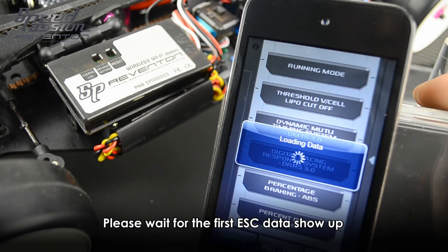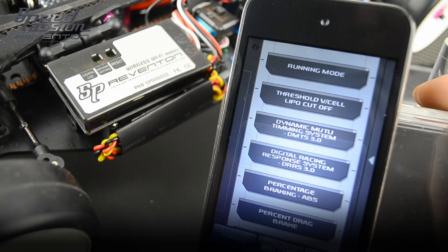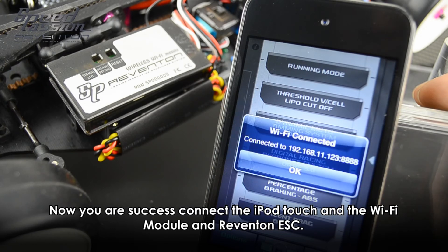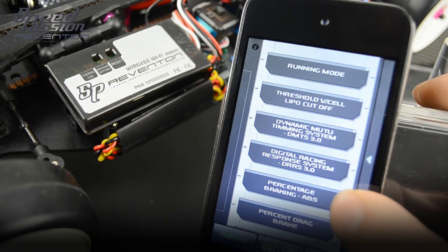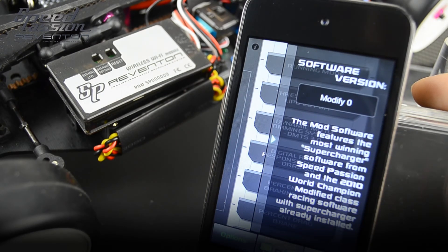Once it successfully connects the Wi-Fi module with the iPod Touch, please wait for the ESC data to show up. You are now successfully connected with the iPod Touch, the Wi-Fi module, and the Reventon ESC. On the right side, you can pull out the tab to show which ESC firmware you are currently using.